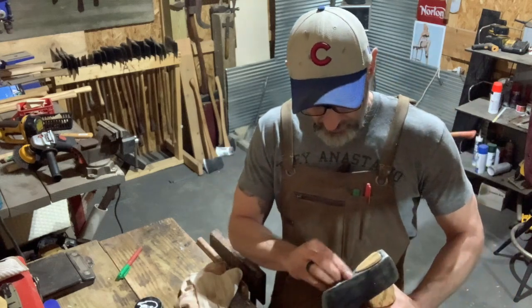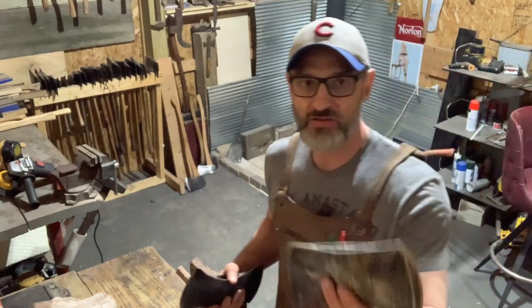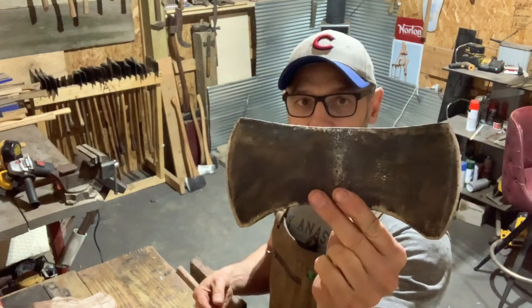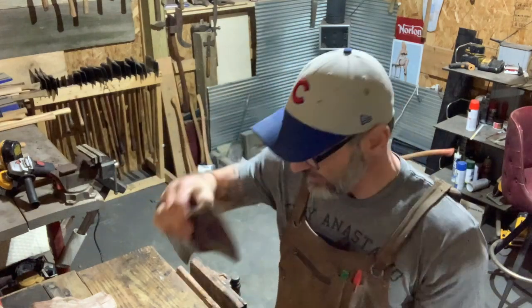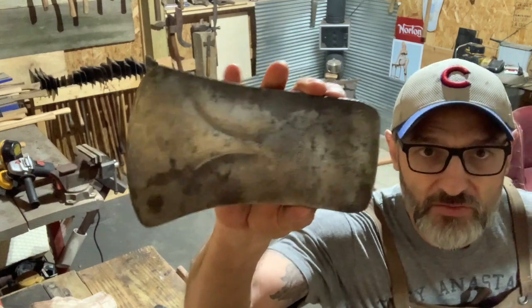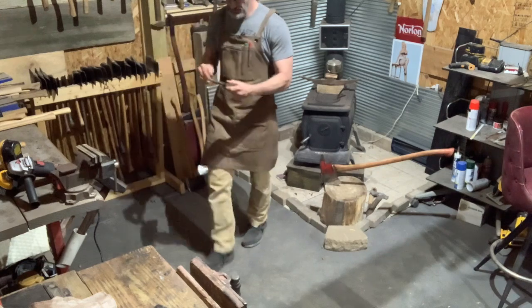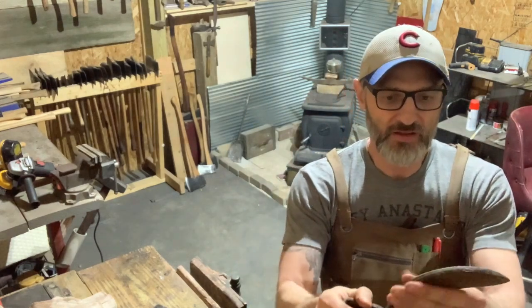Looky here — look at what I found. I got this little Bluegrass, a sharp little head. I also got this 1933 Seger Chemical axe — 1933, folks! I love it. It's a bigger head. I also got this True Temper Kelly Perfect. And this brush axe — it's missing the strap back here, folks, but it's embossed 'Rock Island Line.'